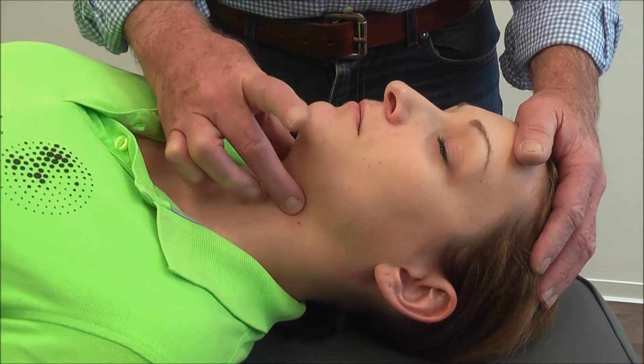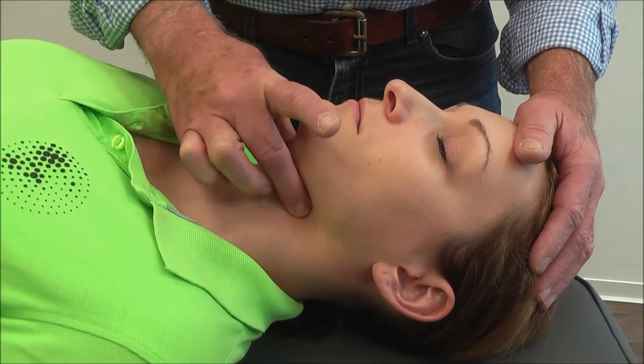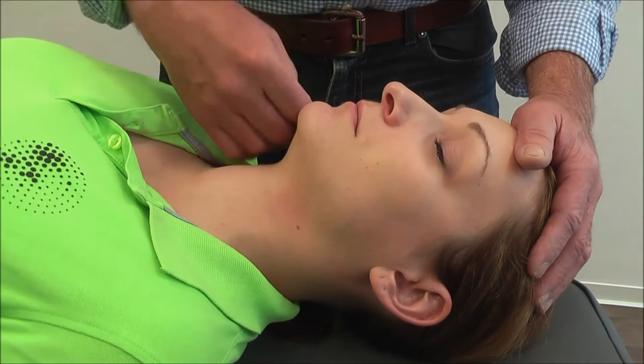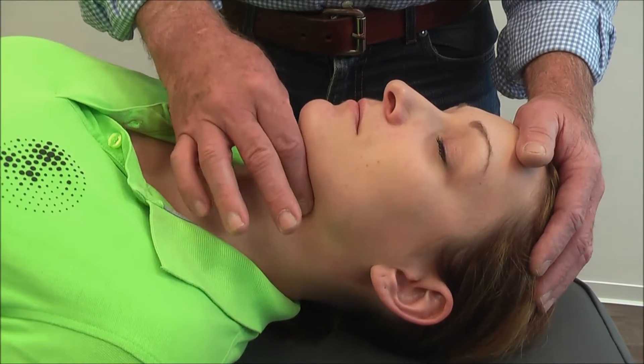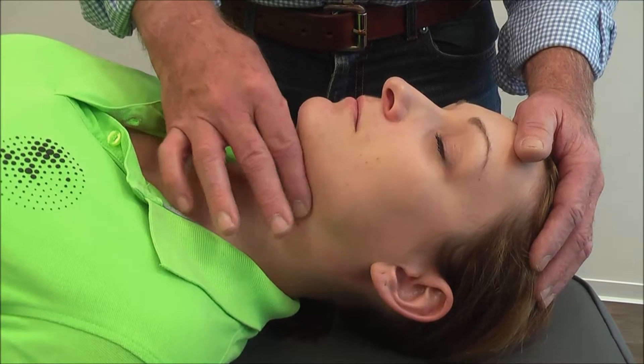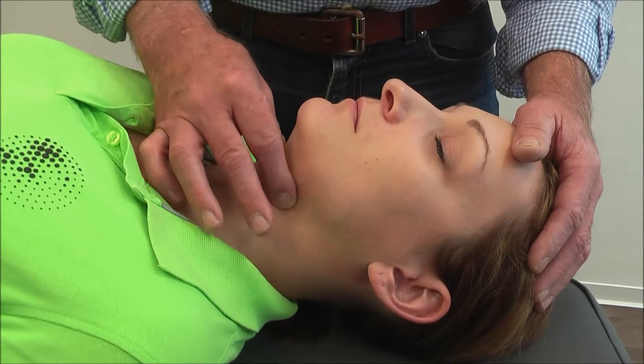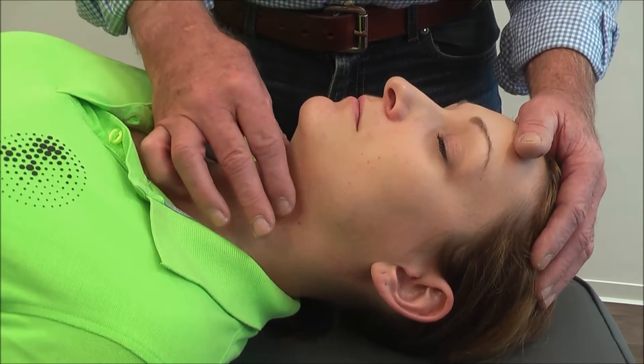The first thing to do is to find it. We try to expose it because when we go from above down, we have some structures that will make it difficult to find. So one way to find the Hayud is to go from below up.